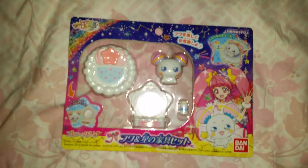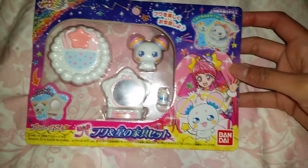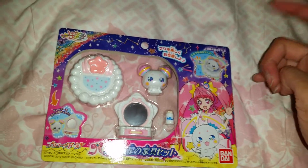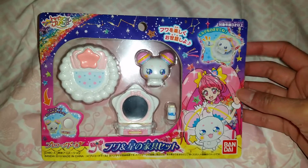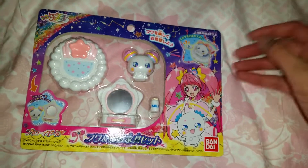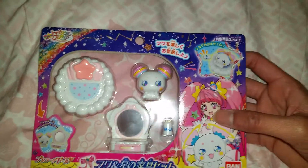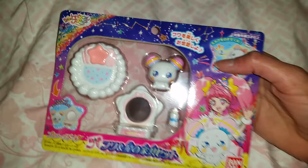Hi everyone! Today we got home something really cute — it's something from the anime show called Glitter Force. I think in Japan it's called Magical Girl, but in the international version, like the American version, they are called Glitter Force. I have watched the show on Netflix and I think it is very cute. There are different generations and seasons of it.